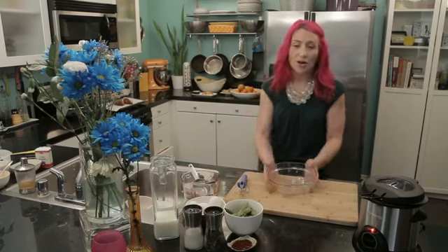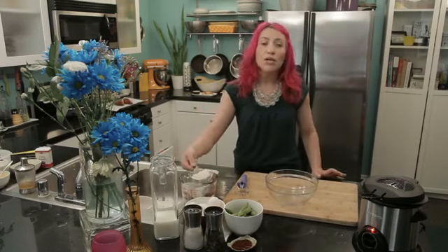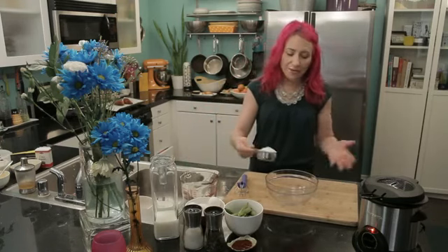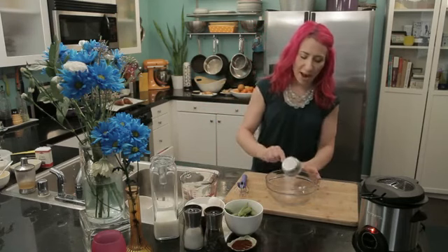To get started, you'll want a small mixing bowl. Then I'm going to add a half a cup of flour. You could use whole wheat flour or white flour, even a gluten-free baking mix — whichever your favorite flour is.